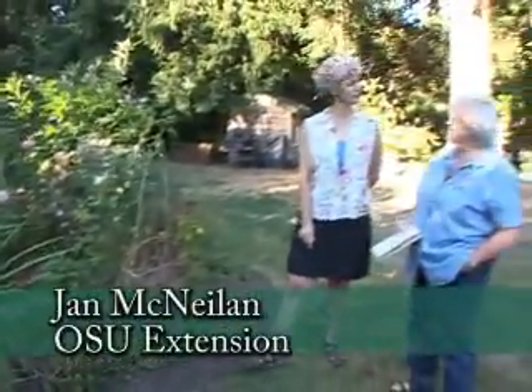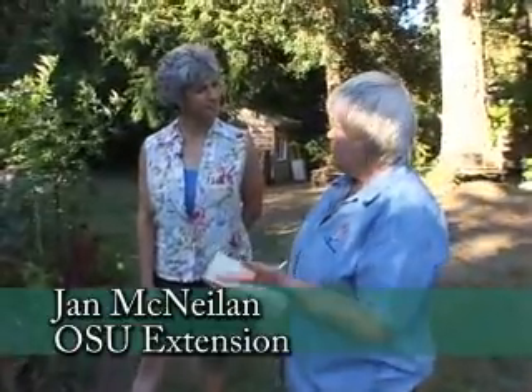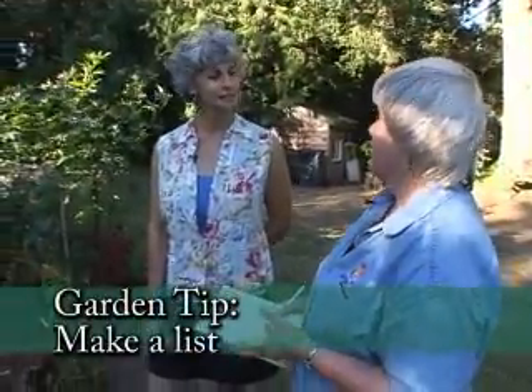I'm with Jan McNeeland today from OSU. It's a good time of year in the fall to take a look at what your plants are doing — which ones are happy, which ones are not.